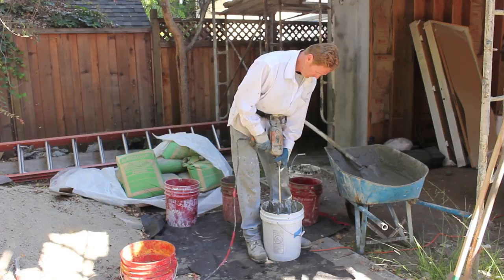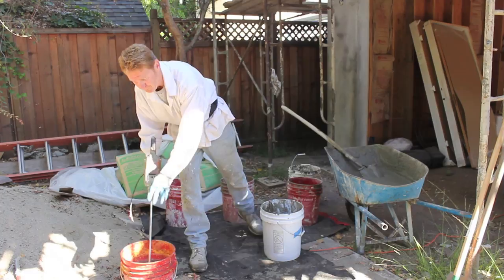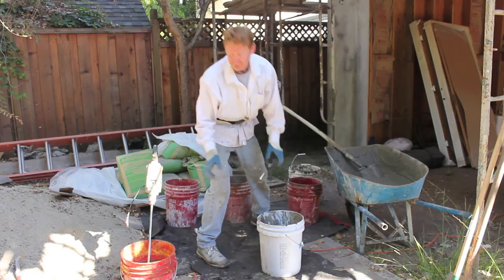I'll always keep a bucket with a drill in a wet bucket — that way it cleans itself. If you put a dry drill in a bucket where you mix it, it kind of messes up and sticks to everything.